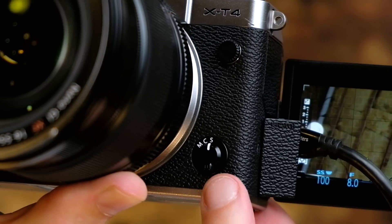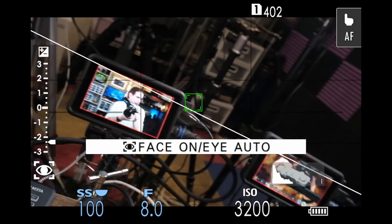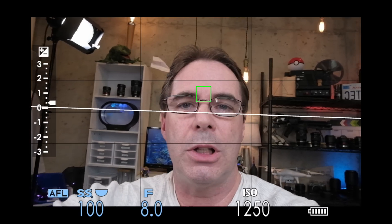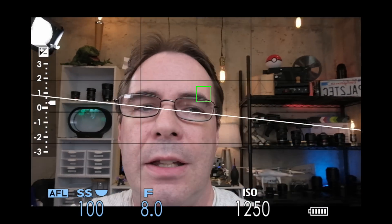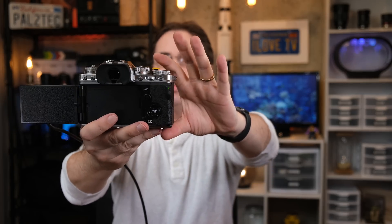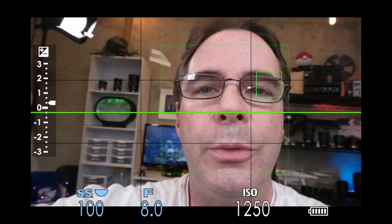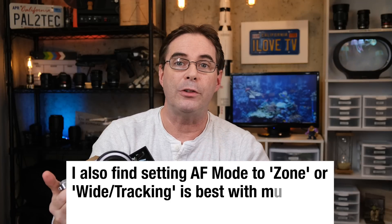Let me show you what I mean. I'm going to put the camera in S autofocus mode right here, and I'm going to turn on Face-Eye Auto-Detect. I'll press and hold down the shutter button. Now I'm going to move the camera closer — and as you can see, I'm going out of focus. It doesn't follow. Now I'm going to put it in continuous autofocus mode. Let's do the same thing. I am pressing and holding down halfway the shutter button, and as I move in, the camera follows me — I'm always in focus. I find it much better when shooting Face-Eye Auto-Detect to have the focus mode set to C.